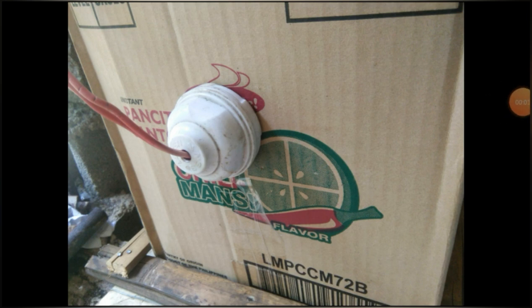Ito naman po yung sa labas ng karton. Kung makikita nyo po, kalahati lang yung nakalabas dun sa pinakang ulo nung pinaglalagyan ng ilaw or yung switch ng ilaw. Doon sa loob naman po yung kalahati pa.